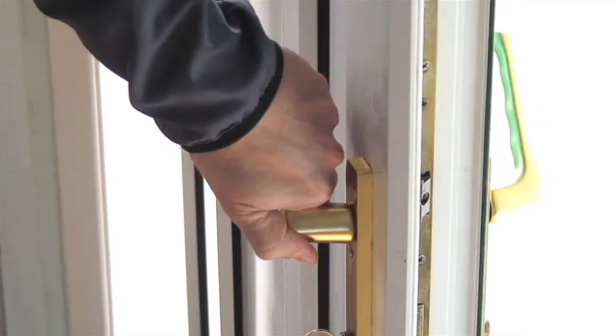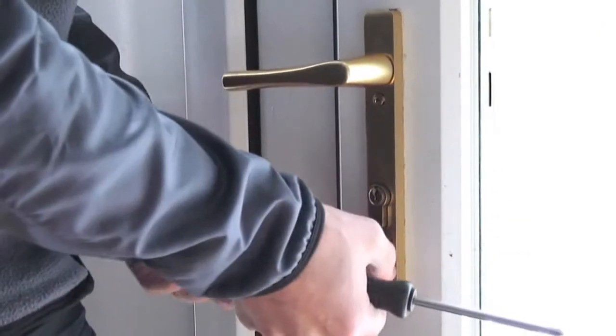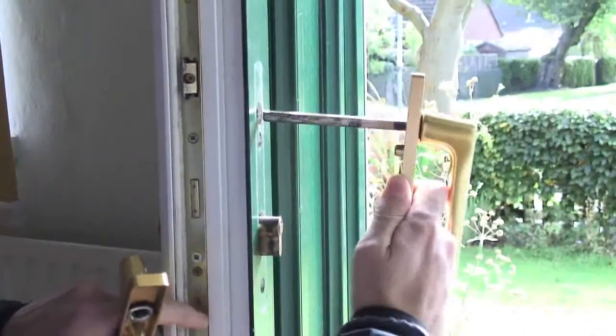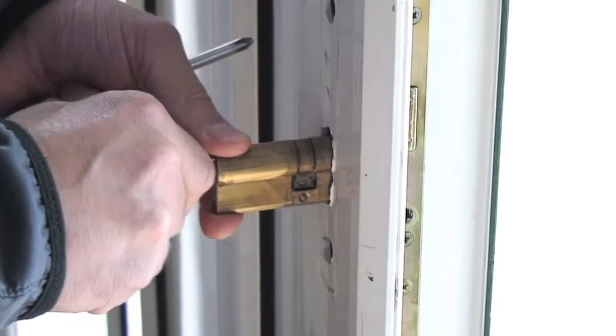To begin installation, open your door and lift the handle fully so that the locking bolts in your existing lock are out. Remove door handle screws from the internal side and remove handles and spindle. Remove the cylinder fixing screw and remove the cylinder from the door. Keep all of these items in a safe place.